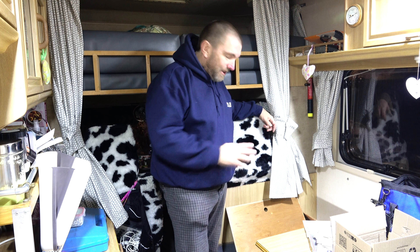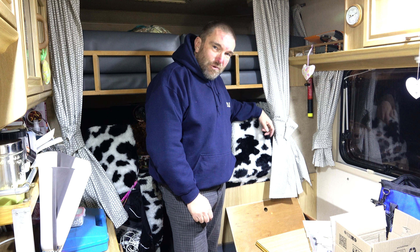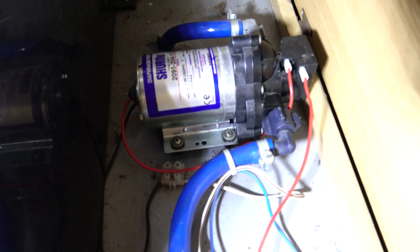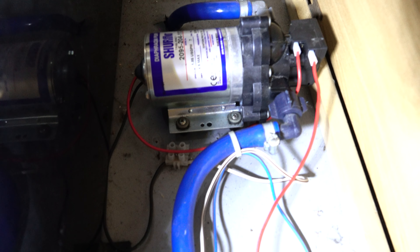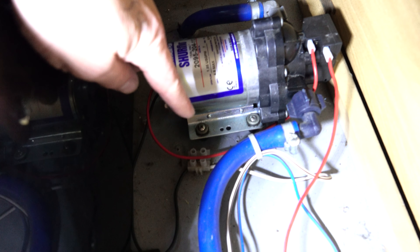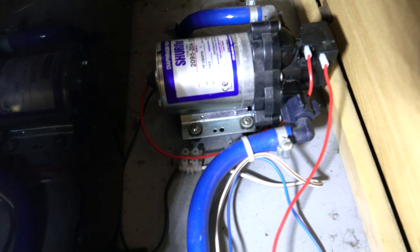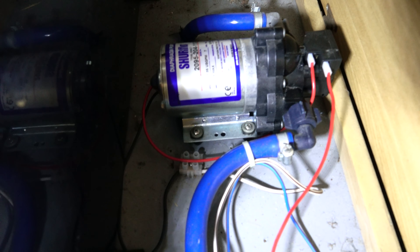We shouldn't need to drain down because we've already drained down, so there might be a little bit of water escape but not much. I've already checked and I'm getting 12 volts to the pump when I turn the pump switch on — obviously I've turned it off now. You can put the multimeter in the chocolate block into the positive feed to the pump and we do get a nice 12 volt reading, so we definitely have power to the pump and the fuse hasn't blown in the ZIG unit.